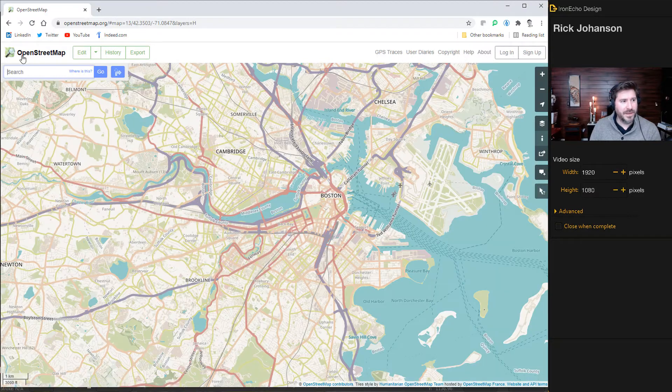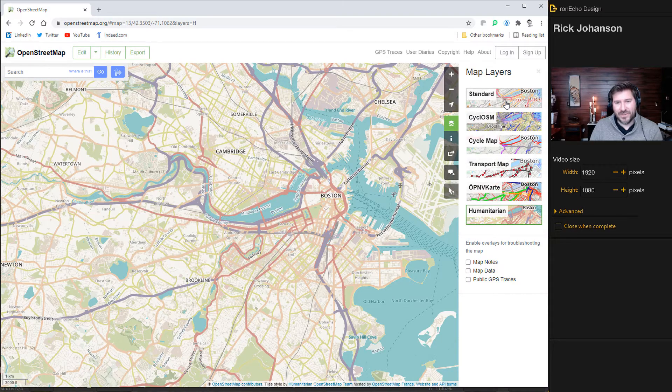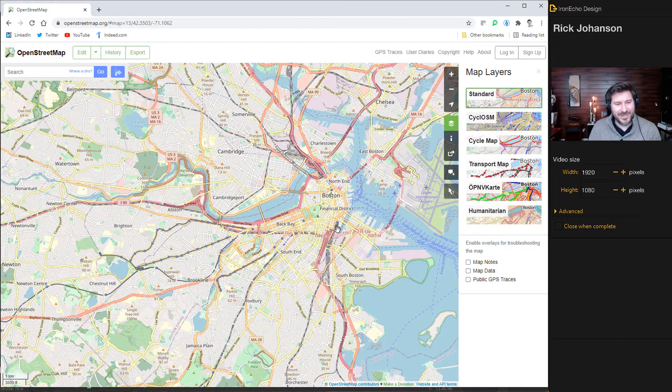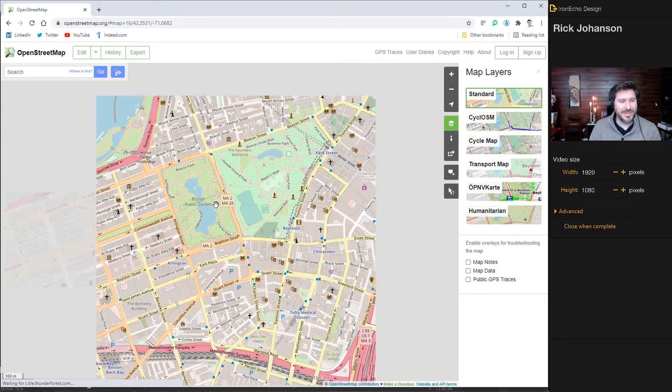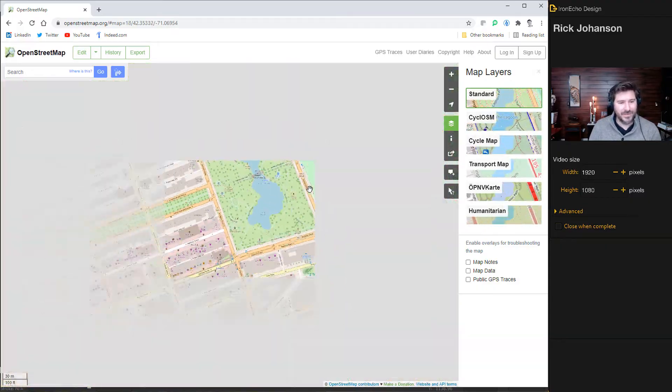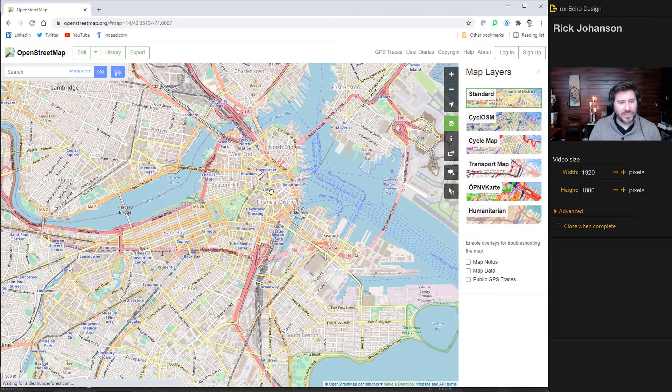Watch how powerful it is. On OpenStreetMap you can search for wherever you want — I've got Boston queued up. It's beautiful and gorgeous, but we need to go to a version we can download in SVG format — a vector file we can put into Inkscape and manipulate. If you go to Layers, the version we can use is Standard. You can see the park, the swan boats — this is super detailed, and all this information is input by people.